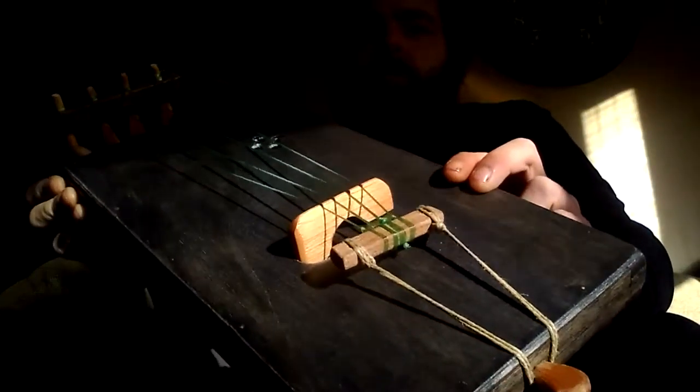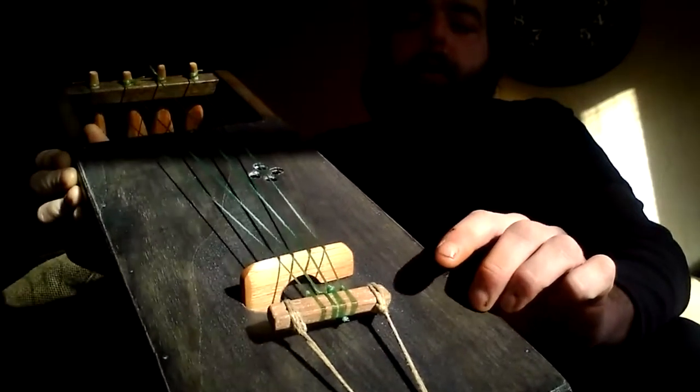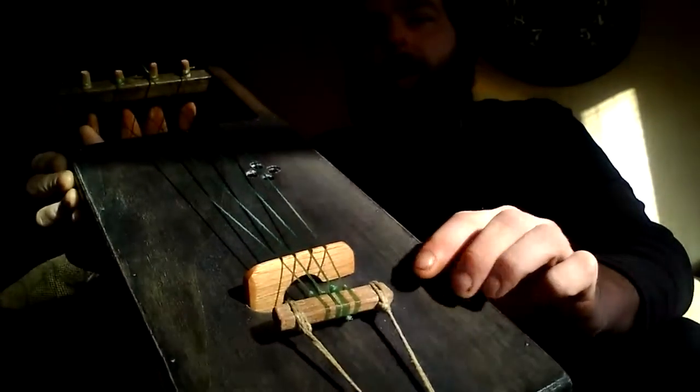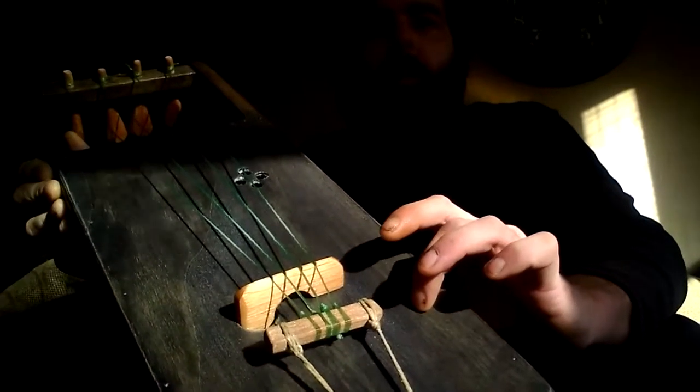This series features a bridge similar to the Kroath or Greek Lyra, where one leg sits on top of the softwood soundboard, and the other leg goes through the body and rests on the hardwood backer, becoming a secondary soundboard.